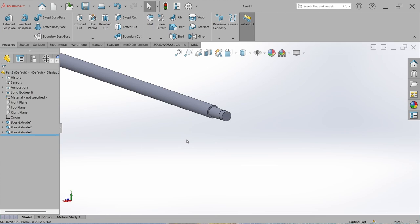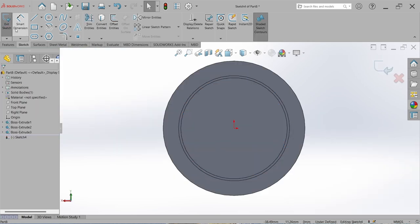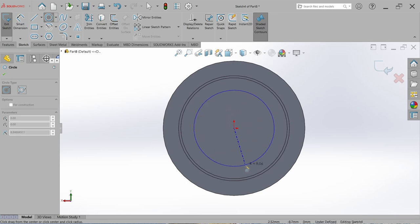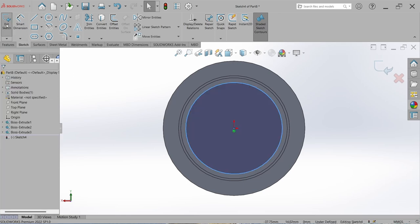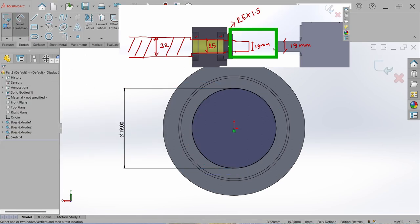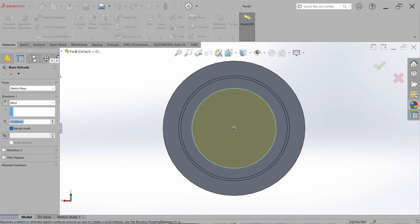Now design the coupling shaft step. Go to Sketch, select this face, draw a circle from origin, go to Smart Dimension, and set it to 19 mm. Close the sketch, go to Feature, Extrude Boss, and set the length to 20 mm for now. We will adjust it later. This completes the rough design of the ball screw at the fixed bearing support side.